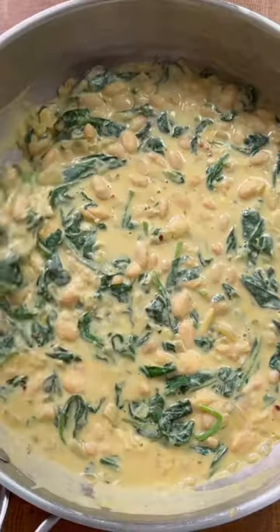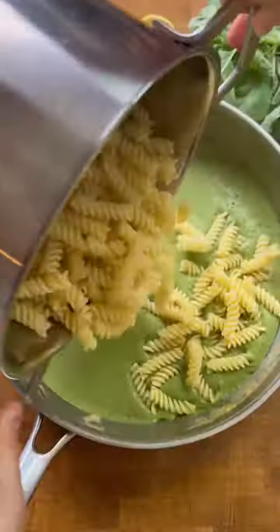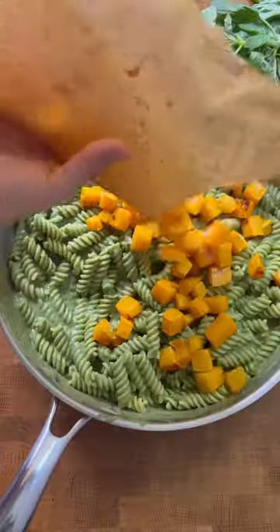So are leafy greens, by the way, so you can see this is a super healthy dish. We blend the beans and the spinach mixture, prepare your favorite whole wheat or legume-based pasta, and add it to the sauce along with the squash.